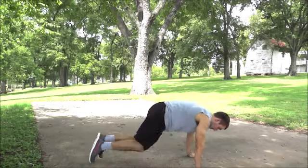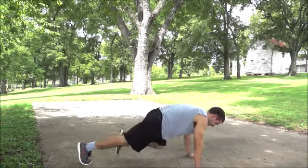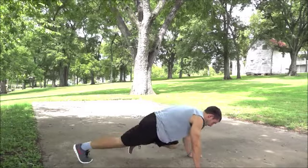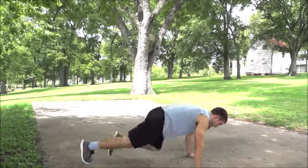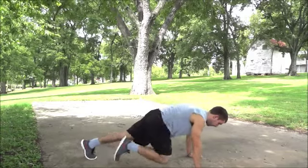It starts with mountain climbers. Begin in a pushup ready position with knees off the ground and hands below your shoulders. Make sure your hips are neutral so that your back forms a straight line. Bring your right knee toward your chest, then return it to the starting position while bringing your left knee toward your chest. This should be a quick, alternating movement.